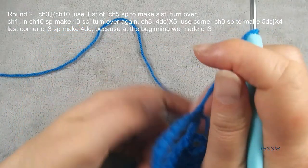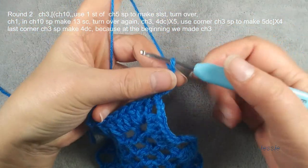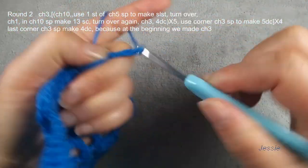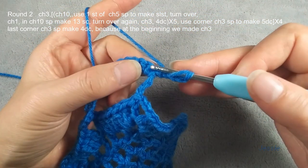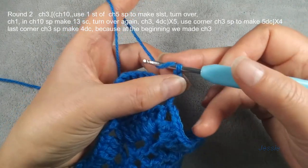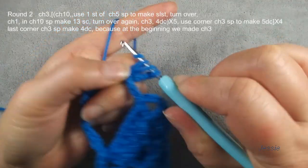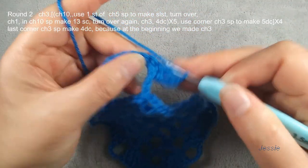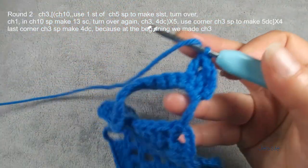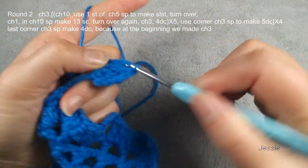Thirteen single crochets — we turn this again. We do chain three, use for the first double crochet. One, two, three, and next double crochet stitch — this one, we already do chain three, so this is the stage. The second single crochet stitch will make double crochet. We need five — next one double crochet — we need five single crochet stitches to make five double crochets.